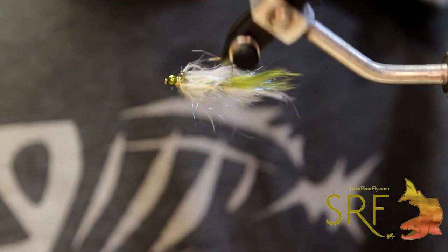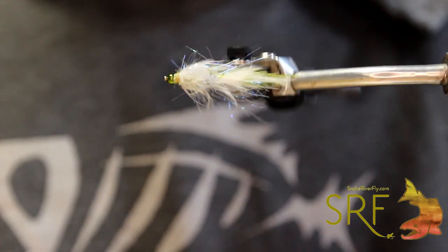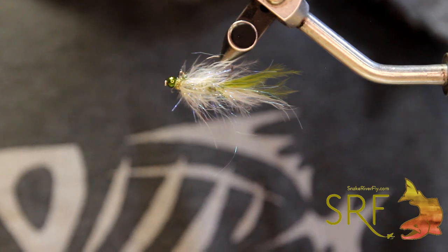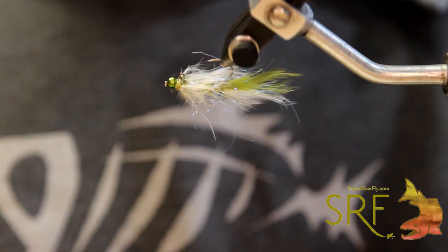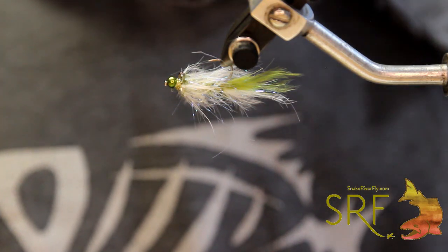In this particular color scheme you have a little minnow pattern. You can change it up — all olive, whatever color in the middle. Great for damsels, leeches — sky's the limit with this guy. Kind of a cool technique to add a little more flair to your balance bugs. Thanks for watching and happy fishing.